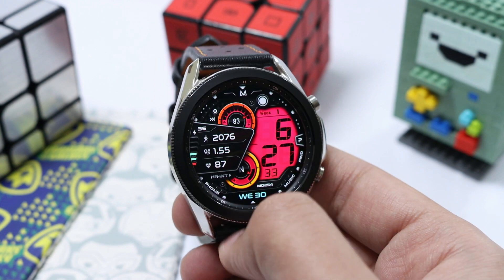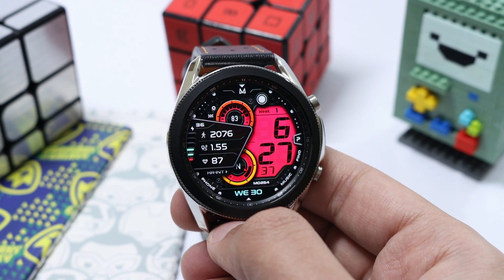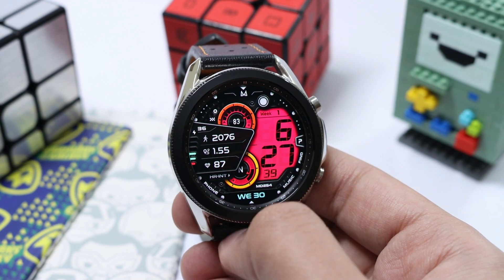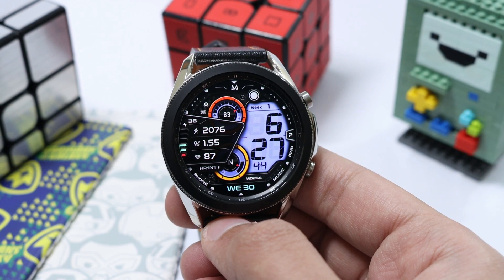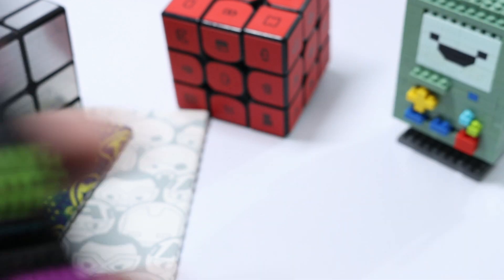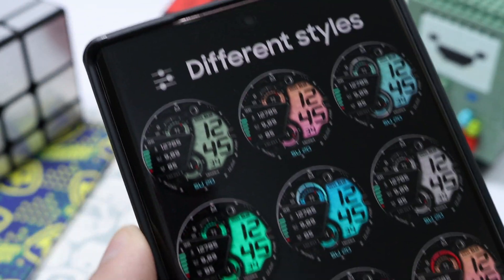Double tapping the logo lets you change the color combination, with the little dials in the center showing the step goal and heart rate zone. In this way you can customize the watch face from Samsung Galaxy Apps — really nice customization! Here are all the possible combinations you can try out by downloading this watch face from the store.